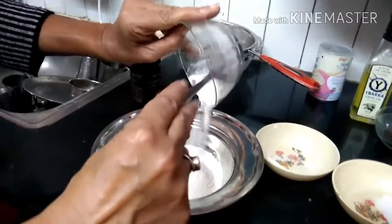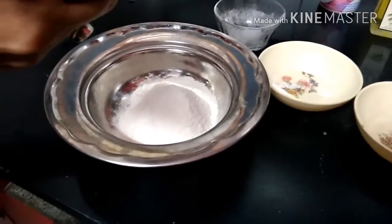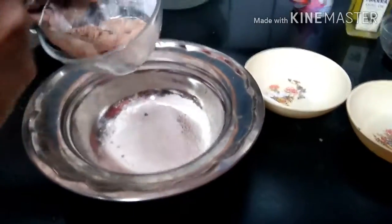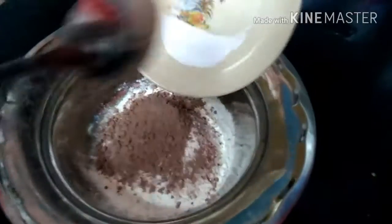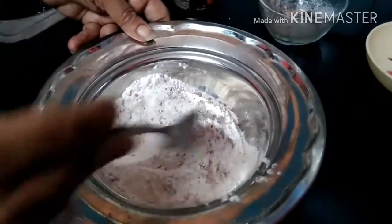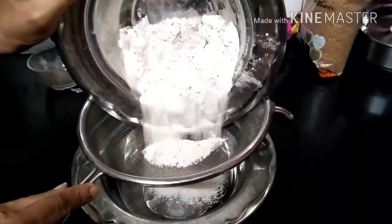Put your refined flour in a bowl. Then add your chocolate powder. Now add your baking soda, and after that baking powder. Mix it well. And now, using the sieve, sieve it 4 times.